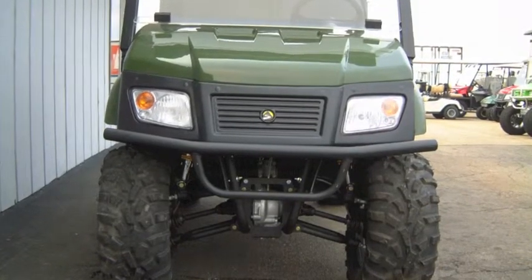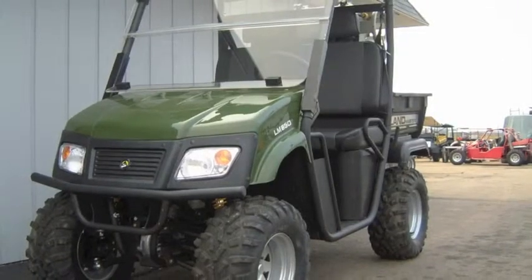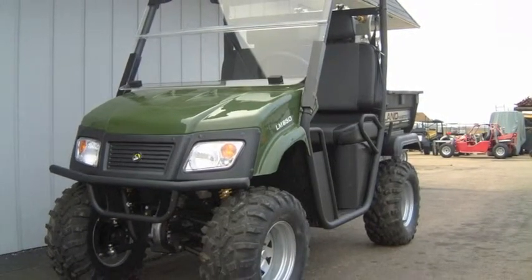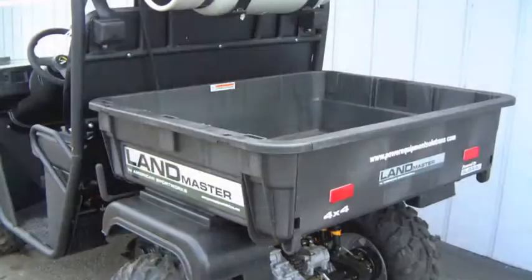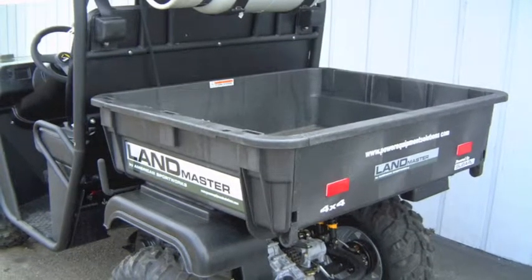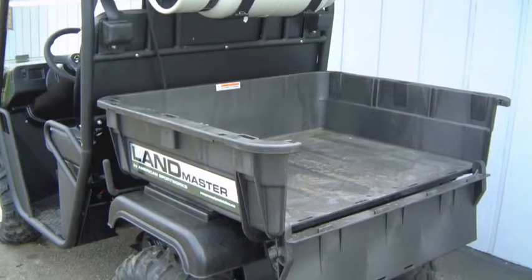The American Sportworks Landmaster LM650 is the 4x4 utility vehicle with the power that you want. It features a 653cc Subaru Overhead Valve 4-stroke V-twin engine, making 22 horsepower and 33.6 foot-pounds of torque at just 2500 RPM. It includes an automatic low-oil shutoff to protect the engine, and 25-inch tires for 14 inches of ground clearance.